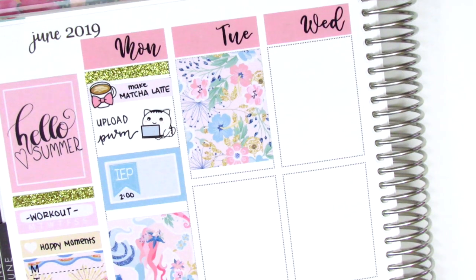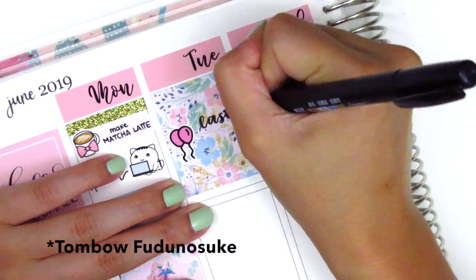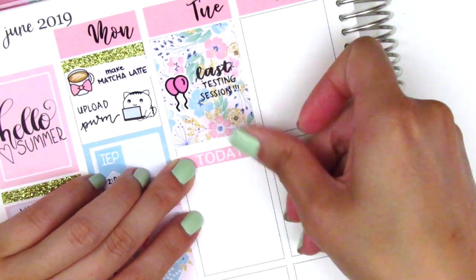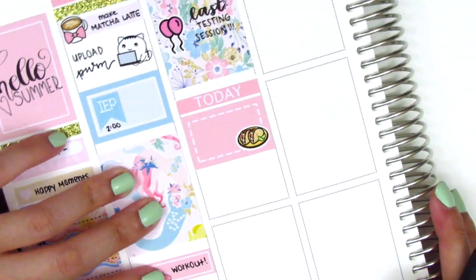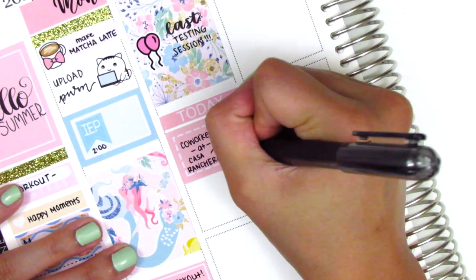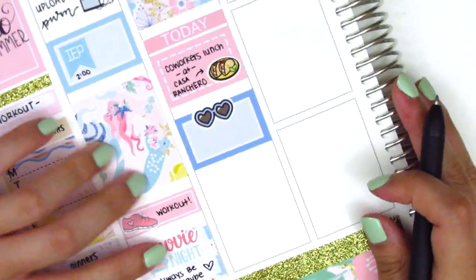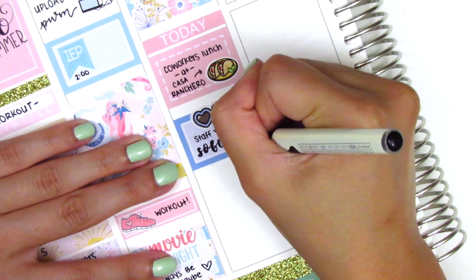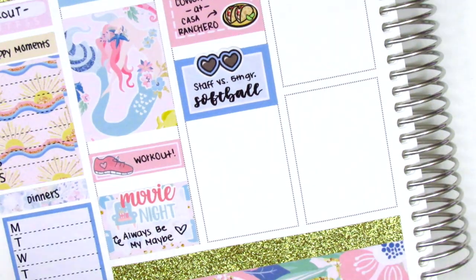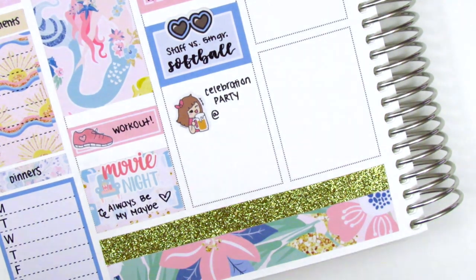For Tuesday, I first put down a full box at the top. I pulled in these balloon stickers from Kylie and Chaos — I don't think she sells those anymore, unfortunately. I used my Pilot brush lettering pen to mark that I did my last testing session of the year, which is very exciting. Then I put down a Today header with a half box to mark that my coworkers and I went and got some lunch — probably the first time all year we've gotten to go out to lunch together. The taco plate sticker is from Hazel's Sticker. I then used another half box to mark our staff versus fifth grade softball game. I didn't actually play because I'm like the least athletic person I know, but it's always fun to cheer on my fellow staff members. The sunglasses sticker is also from Hazel's Sticker. I then put down a beer sticker from Kina Prince to mark a celebration party at one of my coworkers' houses to mark the end of the school year.